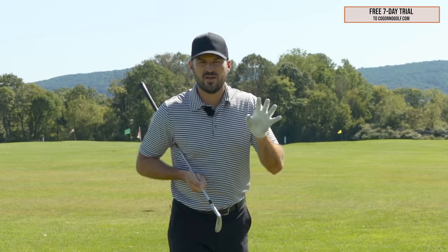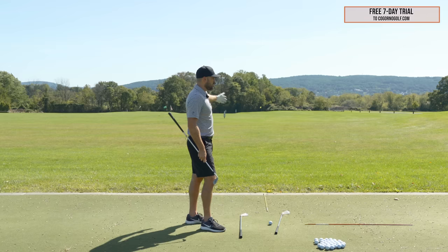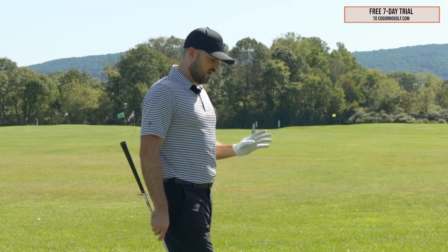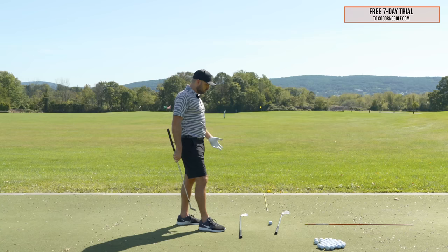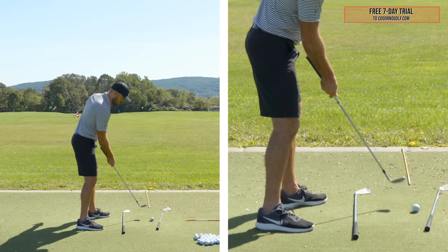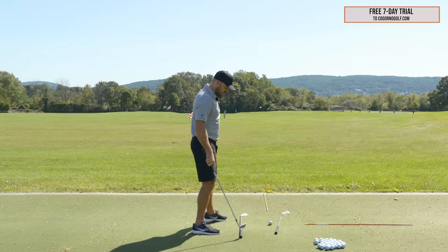We want to get the wedge shots to start online and really lower your scores. I've got a 60-degree sand wedge here, and these principles are going to apply all the way from a short little 50-yard shot, even up to full swing and full swing short irons. There are two things I'm always looking for that I want you to look for if you're hitting these pulls. The first one is the setup principles we'll talk through, and the second one is the swing path. Most everyone I see hitting pulls has a swing path that is too far to the left — you hit the ball left because you swing the club left. There are a couple of ways why that would happen and how to fix it.